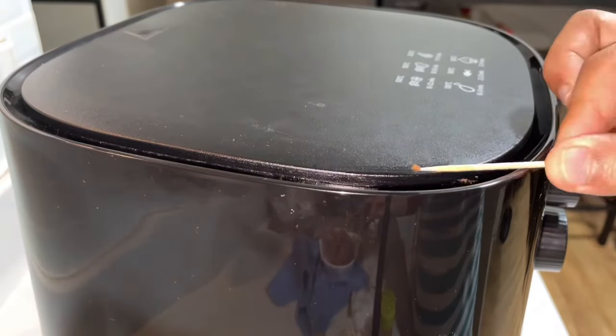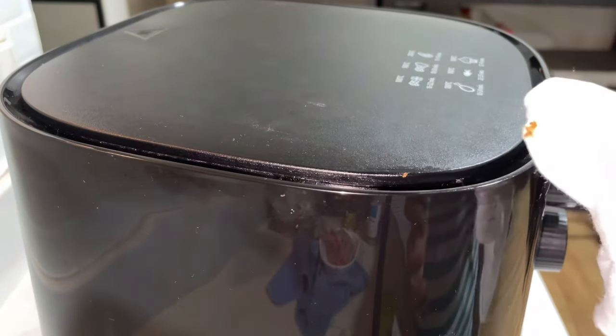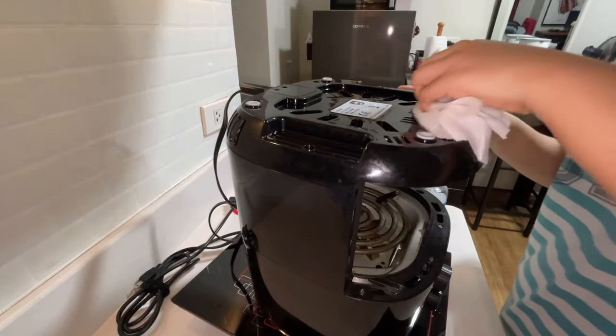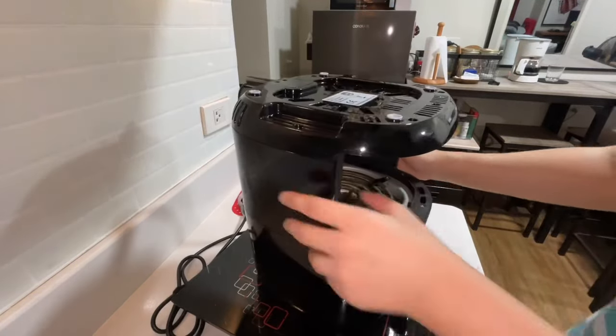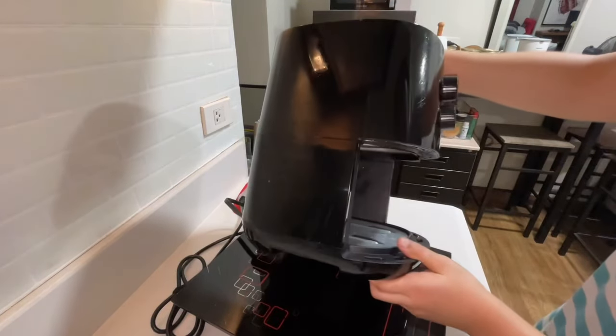This part is not removable by the way. Don't forget to wipe the base and the sides as well. When it comes to cleaning the inside of the air fryer, don't wait too long because it gets more difficult to clean the longer you leave it dirty.